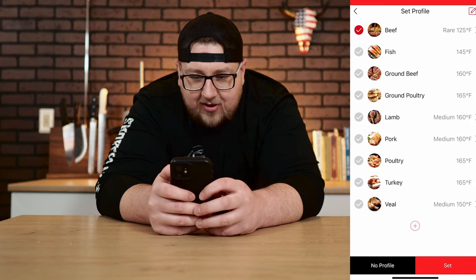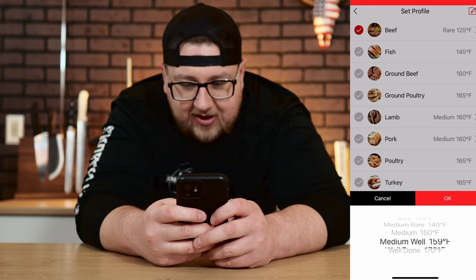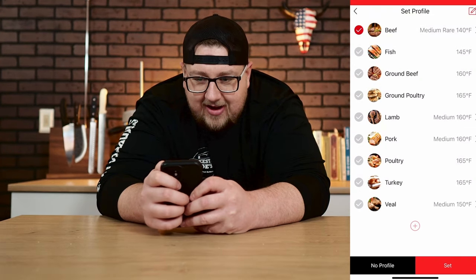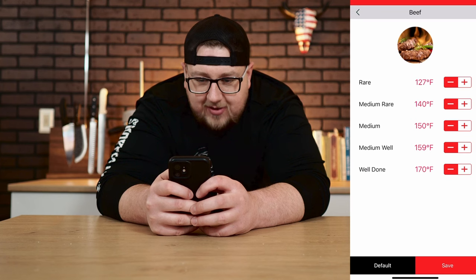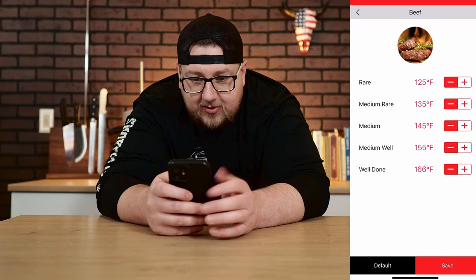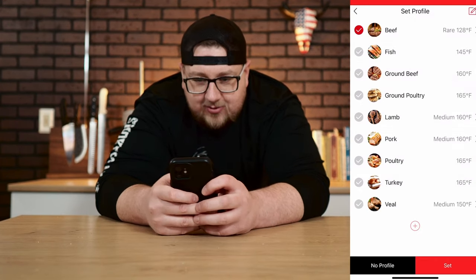Setting up the Temp Spike app cook: select beef. They don't give you different beef cuts, just categories like beef or fish. The default options are 125, 140, 150, 159, and 170°F — 125 is a bit low and 140 is a bit high. You can hit the edit button at the top right to customize: I set rare to 128°F, medium rare to 135°F, medium to 145°F, medium well to 155°F, well done to 165°F. Then select rare at 128°F, confirm the probe is inserted to the notch, and continue.